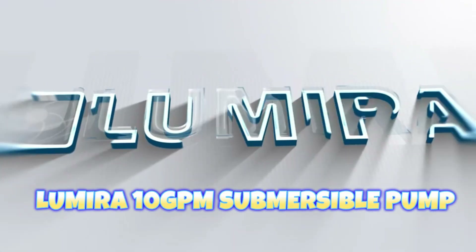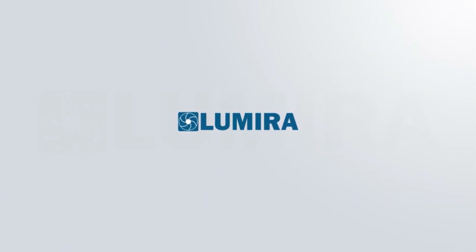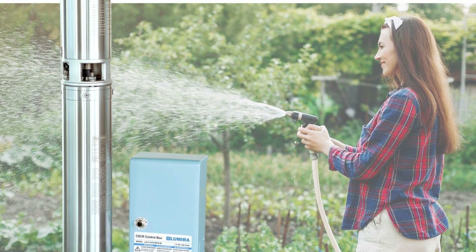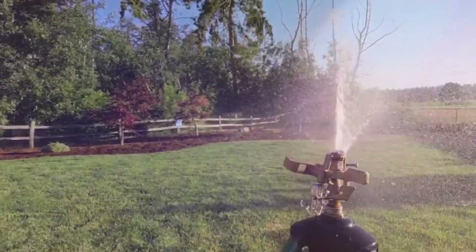Number 1: Lumera 10 GPM Submersible Pump with Control Box. Brand: Lumera. Material: stainless steel and glass-reinforced engineering composite material. Style: deep well 4-inch submersible pump. Power source: AC 230V, single phase. Item weight: 31 pounds.